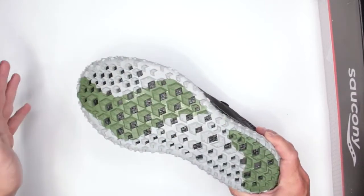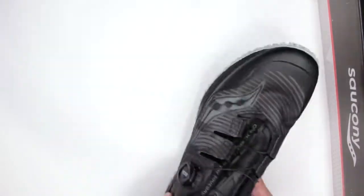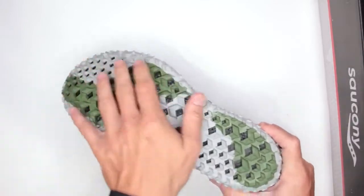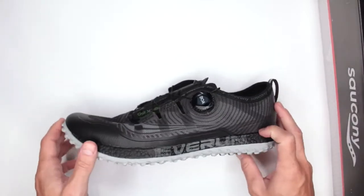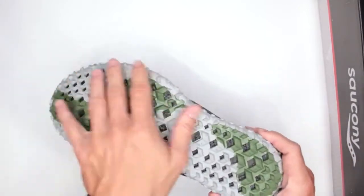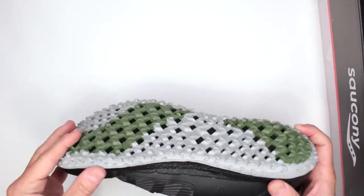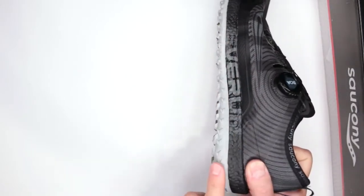Saucony, if you're watching this review — for your next pair, consider not doing the holes. Other than that, the outsole design, the balance between flatness and aggression, is excellent. The grooves running along the sides also help with traction.